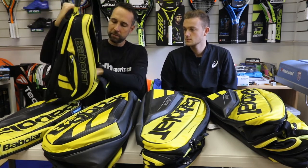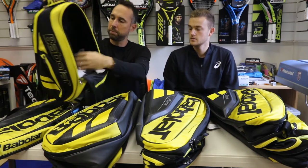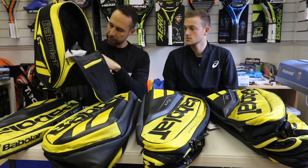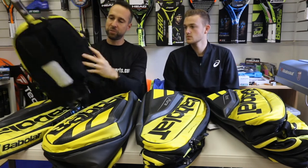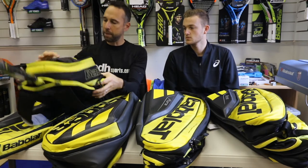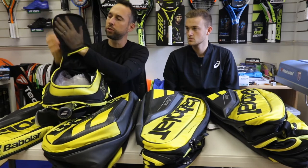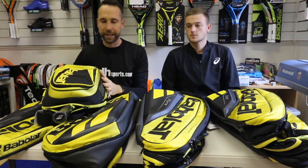On the front we've got one large main compartment — that's fairly large. We've also got a couple of accessory pockets, so you can put your keys and your phone in that, and one on the other side. Also on the top here we've got a little pouch for more accessories — so if you've got accessories, this bag has plenty of space for them.